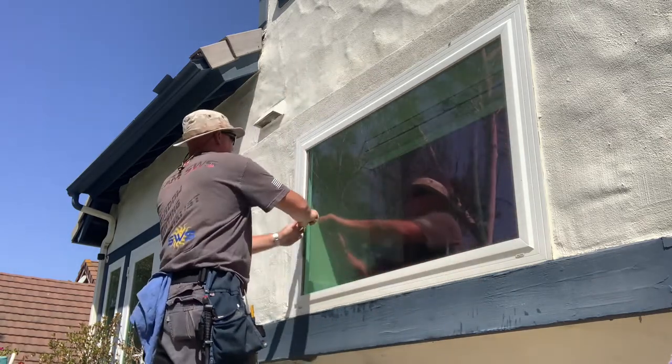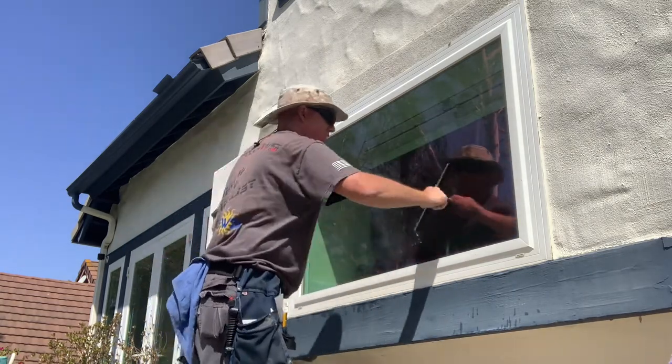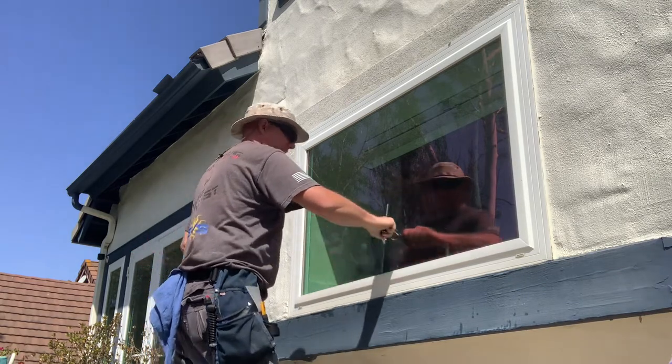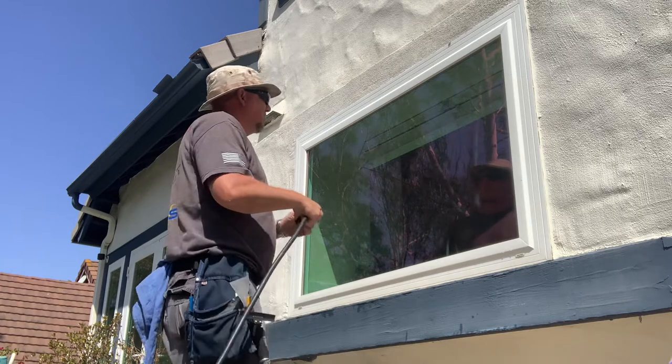Now the difference between the InvisiShield products we have and the clear screen: the clear screen goes on dry, but the InvisiShield does go on wet. So now that it's nice and clean, take a look — nothing's still there.